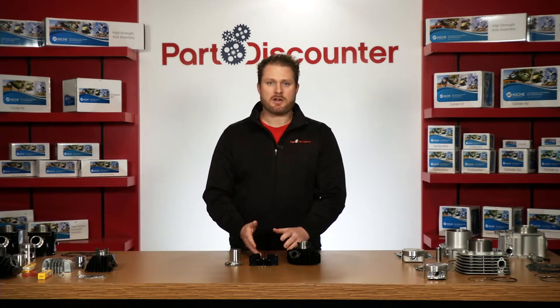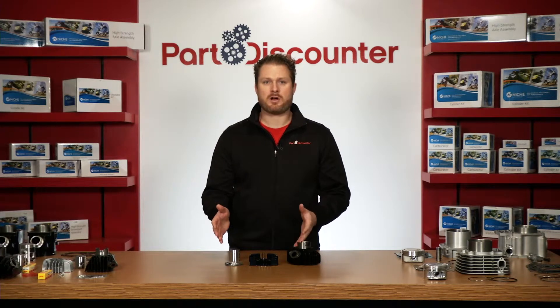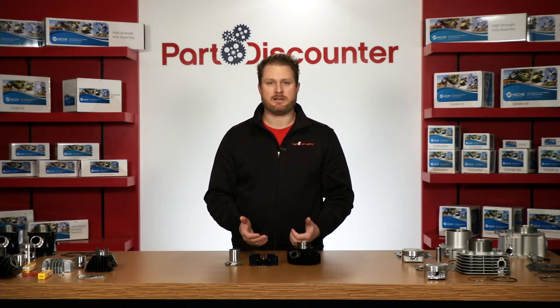The head is powder coated cast aluminum and machined to provide standard compression. Niche offers this kit with a standard size cast piston kit and a performance top end gasket kit. All parts are bolt-on ready and no modifications are required in order to complete installation.